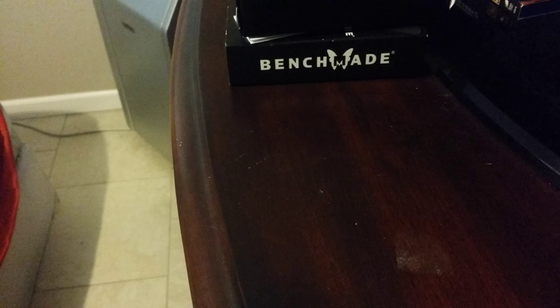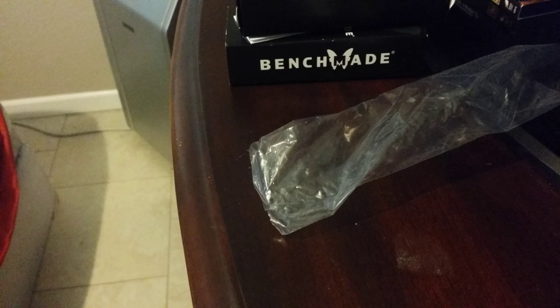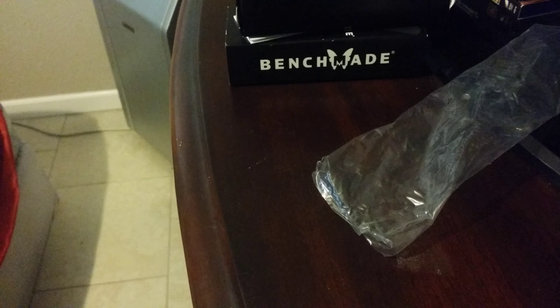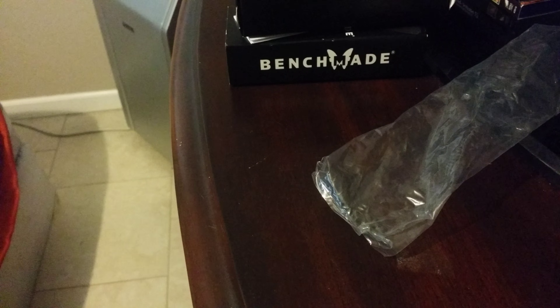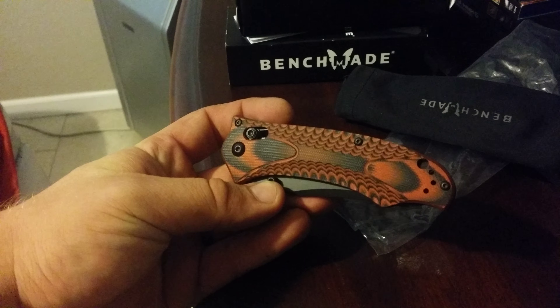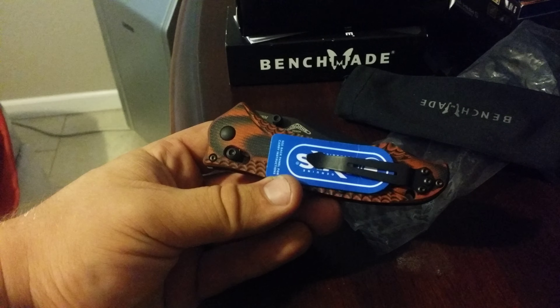Nice foam liner, plastic bag, and then this nice little sleeve with Benchmade silk-screened onto it. And inside of that you have this. Beautiful. That thing is beautiful.